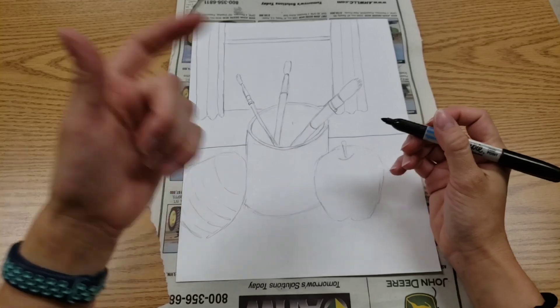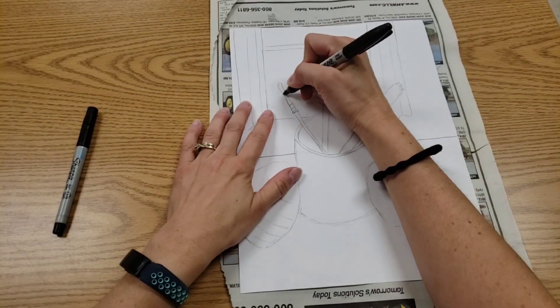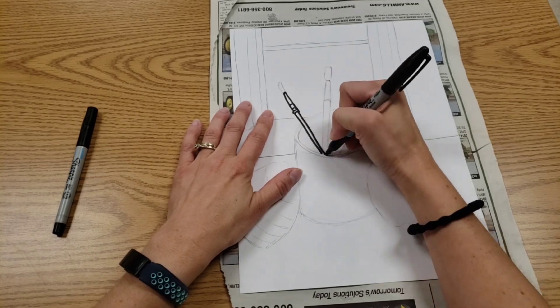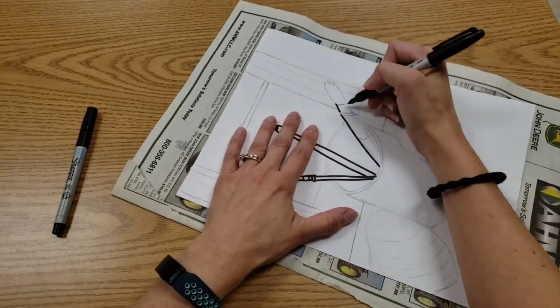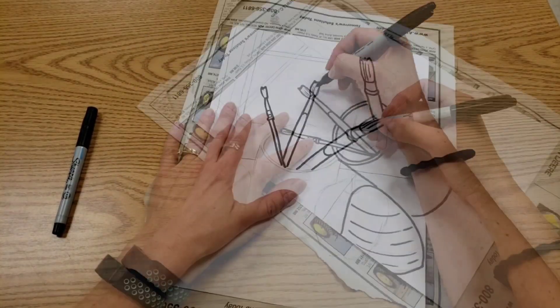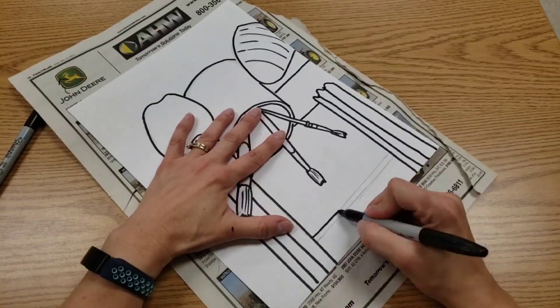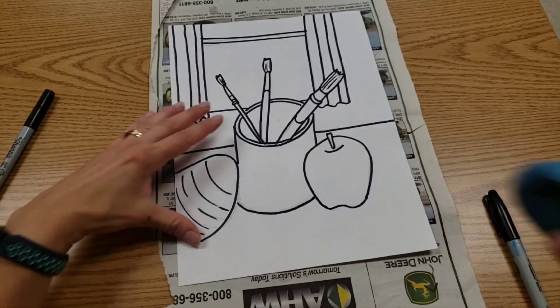One more time: bigger Sharpie for bigger things. And as always, we trace and then we will erase. Now it's time to erase.